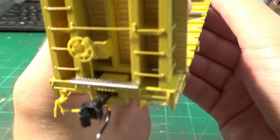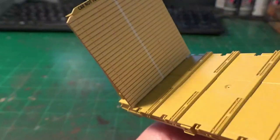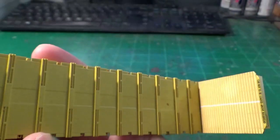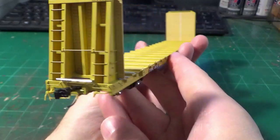The bulkhead detailing with all the separately applied parts, the grab irons, the nicely done wood boards on the bulkheads — everything looks exquisite here. Having a nicely detailed model obviously makes it a lot more fun to weather because you get to see a lot of these details get enhanced with weathering. Out of the box, they're great.